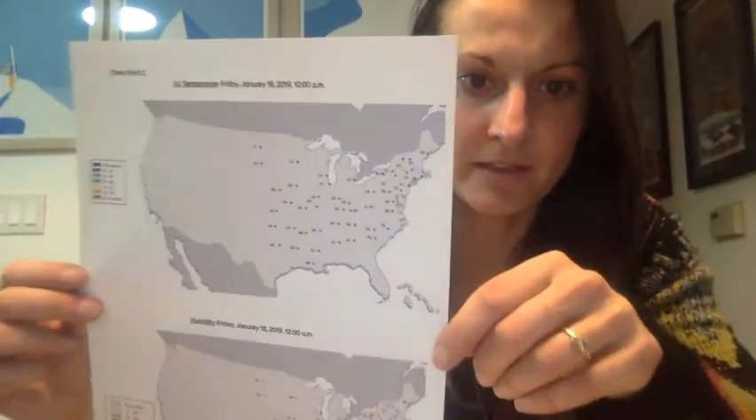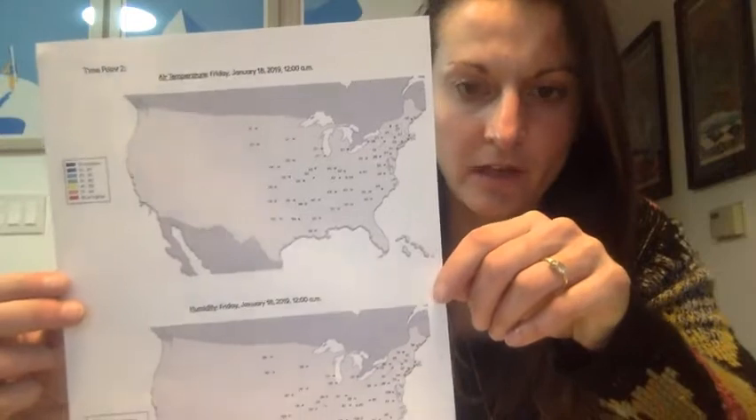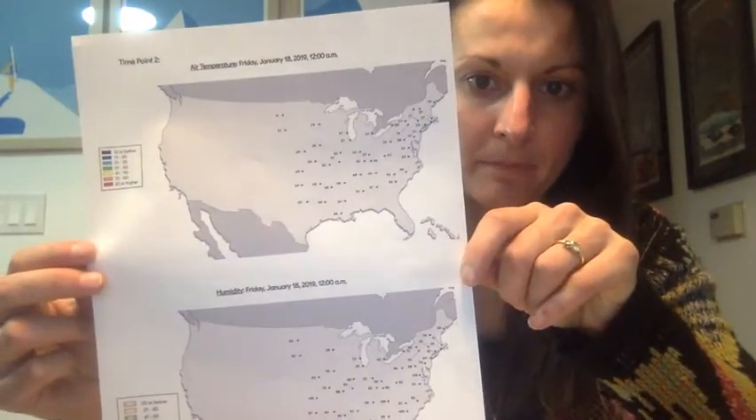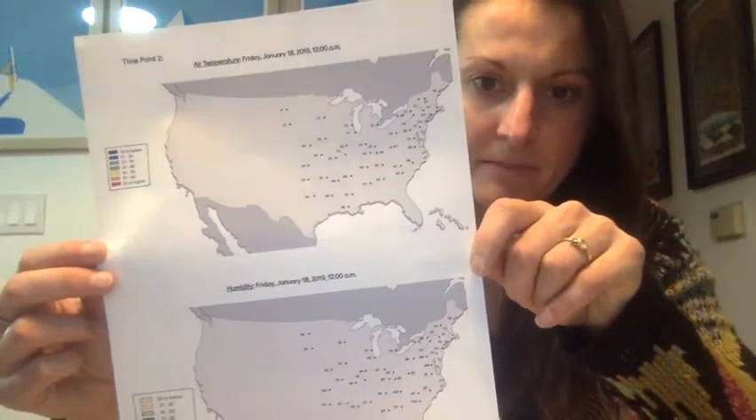The first thing you're going to do is, using the key, color the dots the appropriate color that corresponds to it. I'm going to do that and then I'll show you my final product.